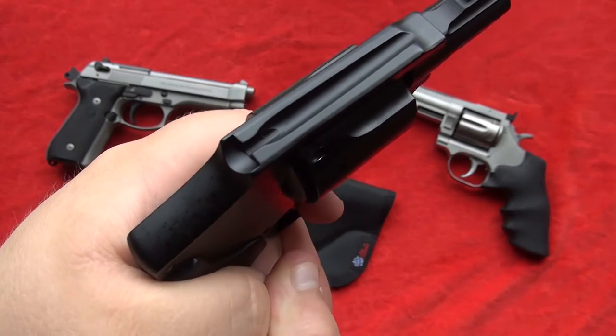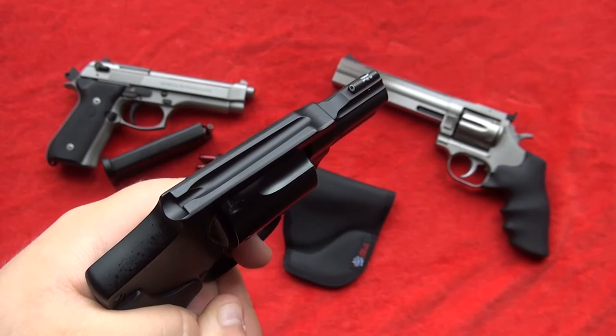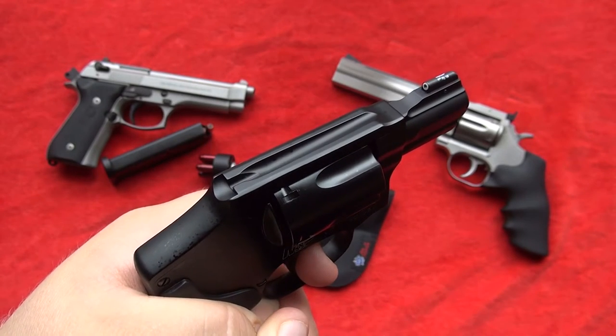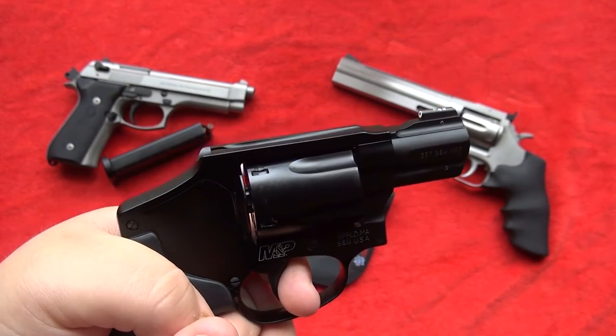My grip normally is I have a little bit of room between my trigger finger and my thumbs. So if your grip is not good on your J-frame size revolver, it can definitely affect your accuracy and your sights as far as sight alignment goes.